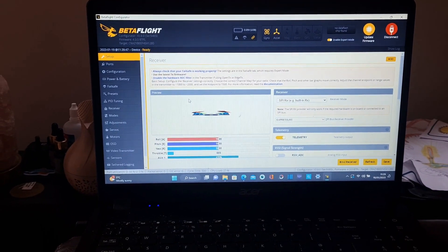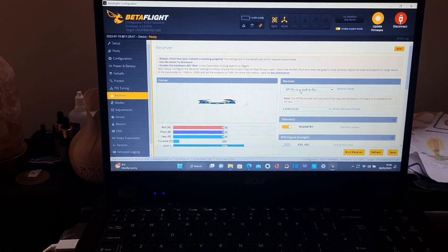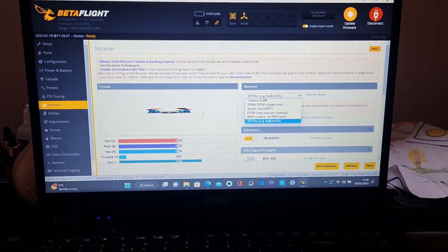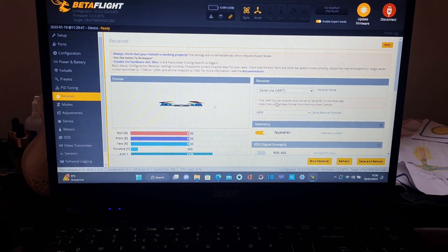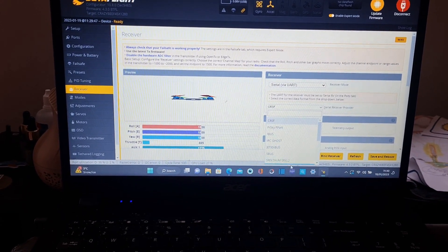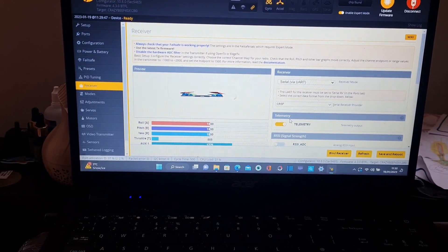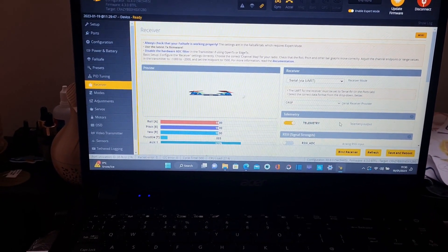Now go into the Receiver tab. As you can see it's set up for SPI-based receiver at the moment. Go down to Serial via UART, then select Crossfire — it shows as Spectrum when it first comes up, so change it to Crossfire, CRSF for Crossfire. Then save and reboot.